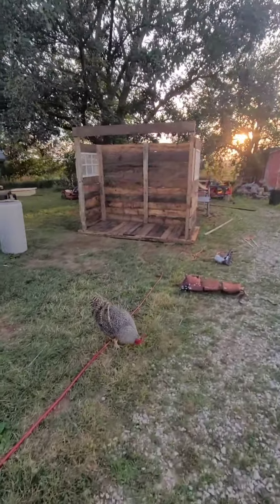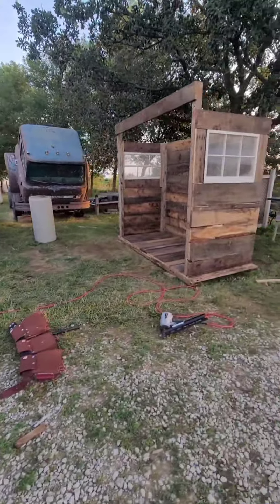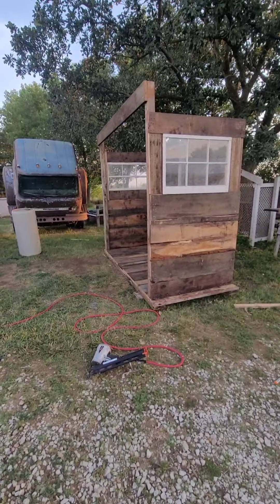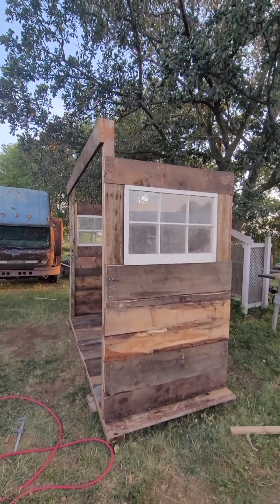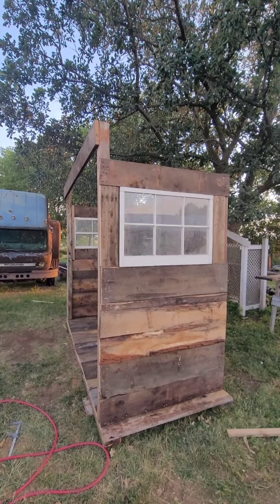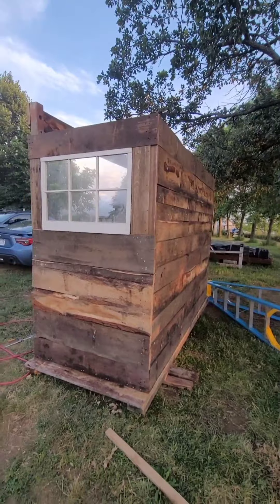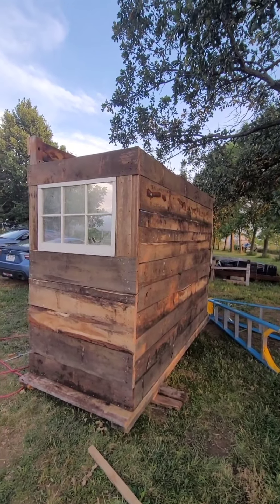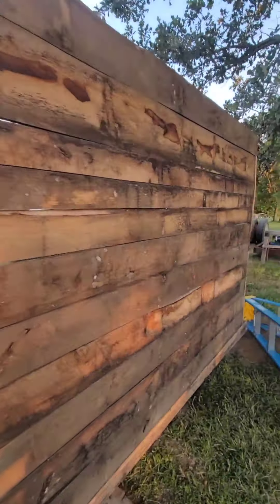Alright guys, that's it for today. Got Larry jacking with me. I'm going to take a breather for the night. I really want to keep going, but running out of daylight. We had a little rain delay there.